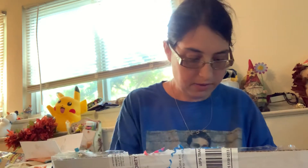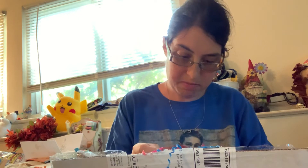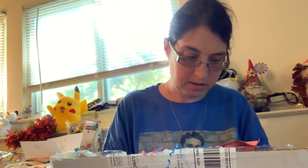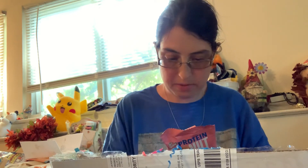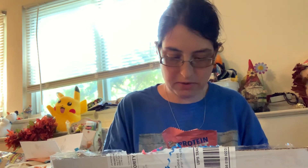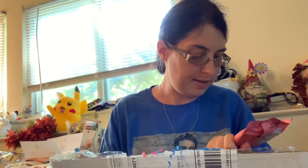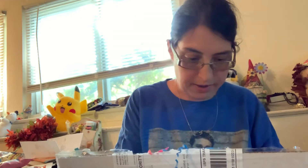Next I see Jim Buddies protein donut in cake batter flavor with 14 grams of protein. This is actually kind of rough nutritionally — it's got 22 grams of carbs and six grams of sugar alcohol, so it works out to 16 grams of net carbs with 14 grams of protein. That might be a bit much.